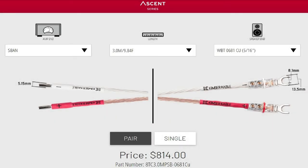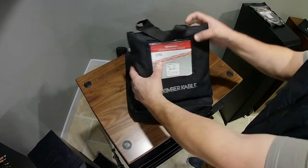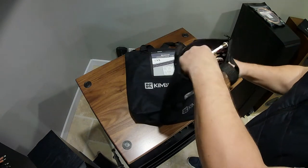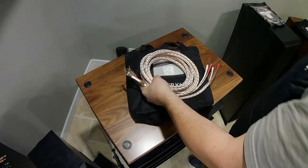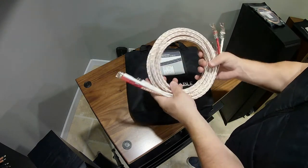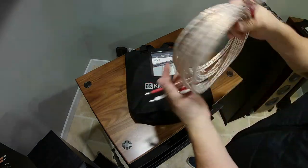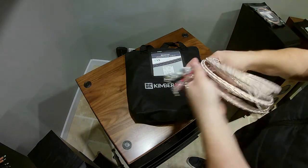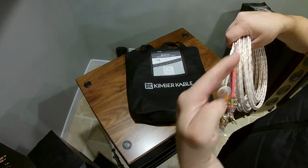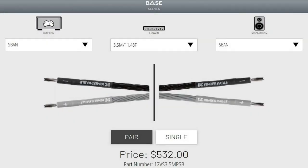The other nice thing about buying them pre-built from Kimber is that they use color-matching heat shrink, which is just awesome. You can see the significant price increase on the ATC because of the WBT connectors and the speaker-grade cable. As you can see, one side has s-bands and the other side has a WBT connector, which is considerably nicer. They can also be reused — you can order the heat shrink. The s-bands cannot be reused because they're soldered.